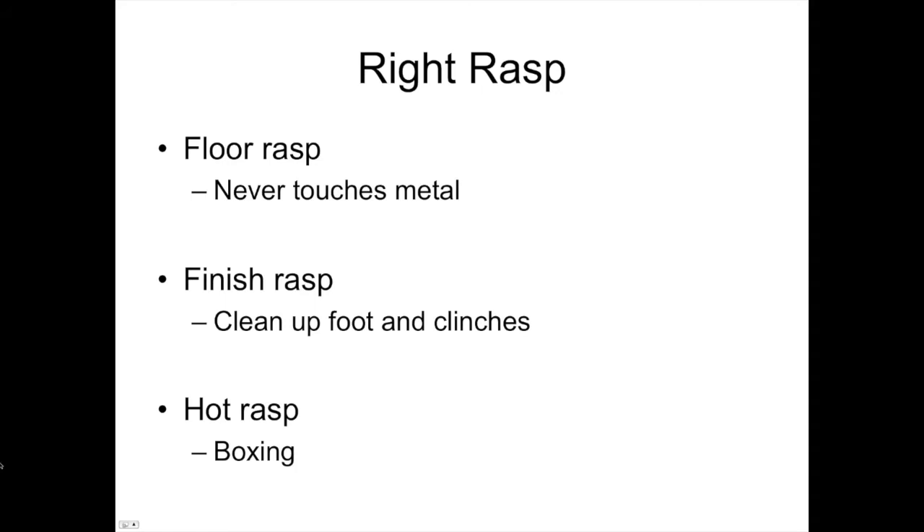First, you need the right rasp for the right job. The floor rasp is used to trim feet and never touches metal of any kind — it can be resharpened several ways, and you can get up to 50 horses out of it. The finished rasp cleans up the foot and clinches; it shouldn't touch metal very aggressively, just lightly on the shoe. And the hot rasp works on metal only. After the hot rasp, it becomes material for all kinds of blacksmith and farrier projects.